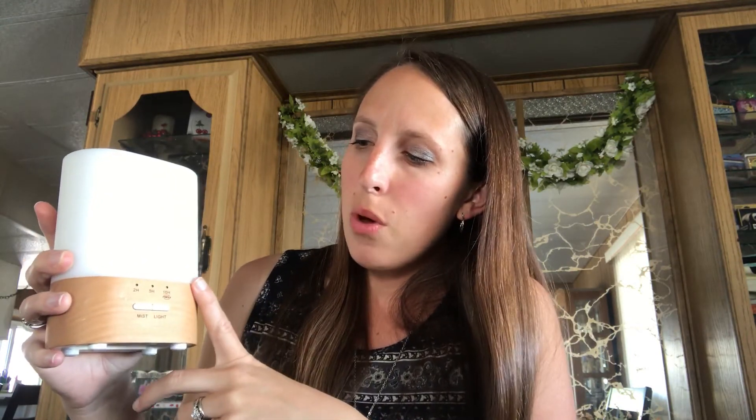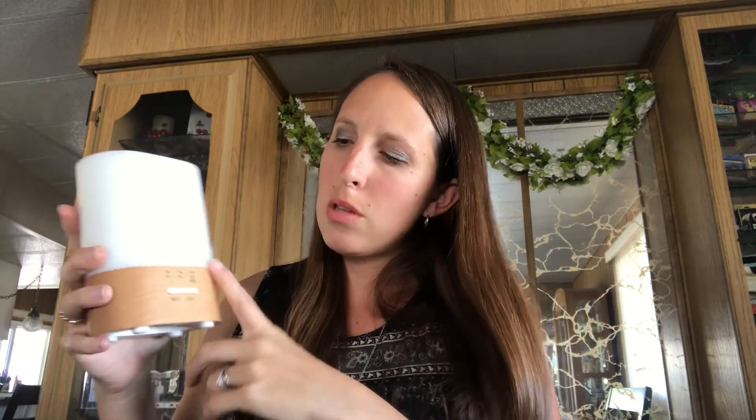You can either put your oil drops in before you fill with water and then fill it with water, or put your water in first and then put your drops on top. Pop the top on, turn it on, and you're good to go. Different diffusers have different recommendations for how many drops to use — the longer it runs, the more drops they recommend. For this one I'd put anywhere from six to ten drops; on the ten-hour intermittent setting, six to ten drops. In a smaller diffuser, probably three to six drops — but it can also be based on how strong you want it.